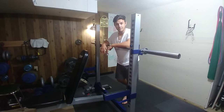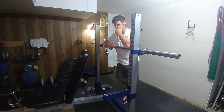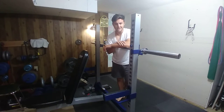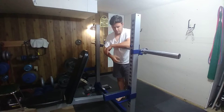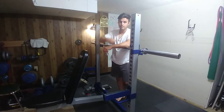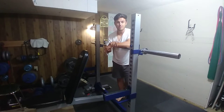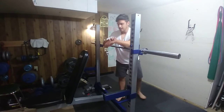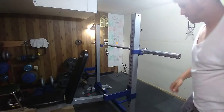Another easy way to set this up is with a Smith machine, which is one of the safer ways because it's set in one plane of motion — you just unrack the bar and slide it to where you need it. But this works just as well with a barbell, or at your local park using a railing. You can really do this under whatever you can find. Those are bodyweight skull crushers.